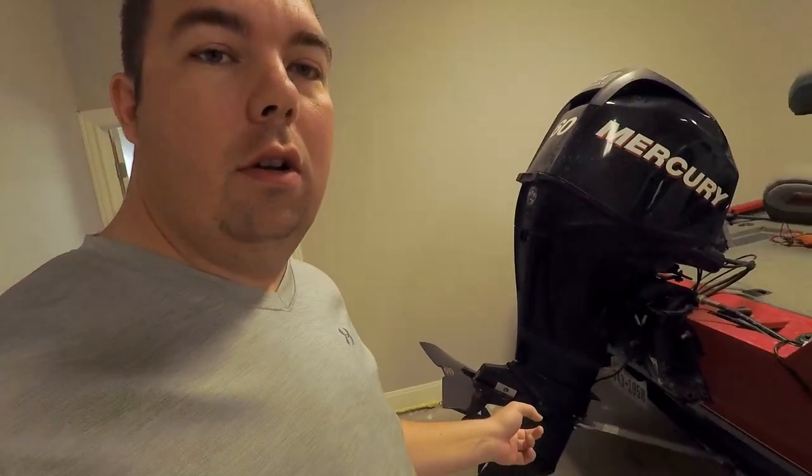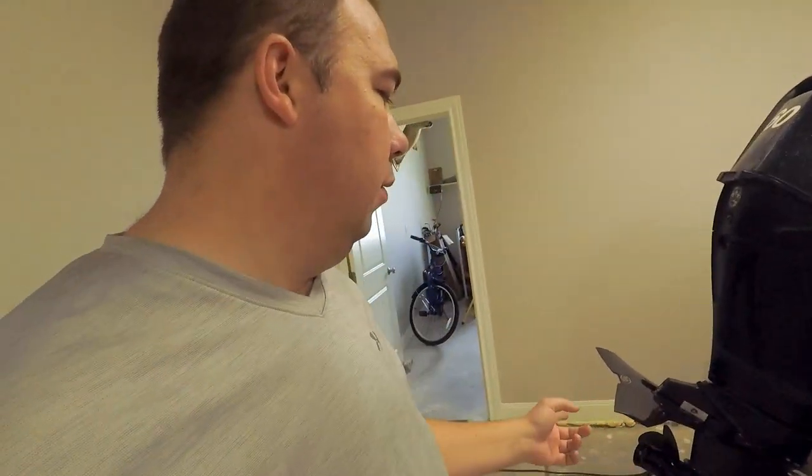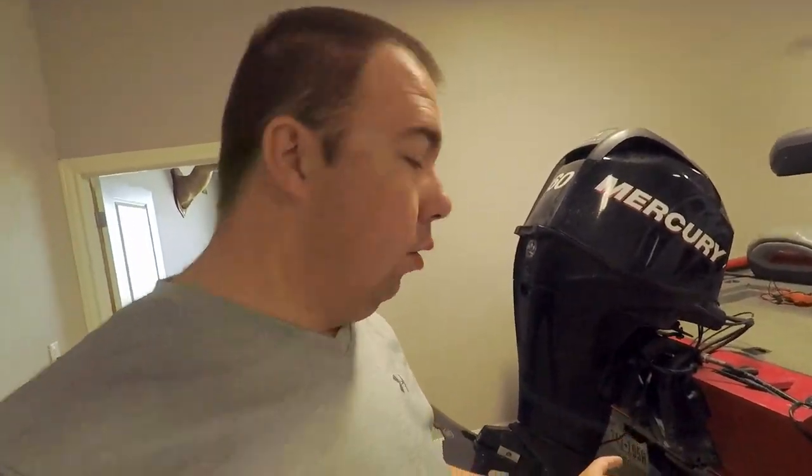Welcome back to the channel. Today we're going to be doing a little maintenance by inspecting our prop and looking behind it to see if there's any fishing line on it, and just doing a general inspection of the prop. I haven't done it in over a year, so it's time to do it.